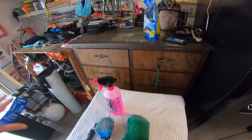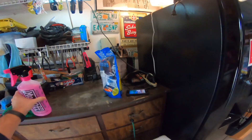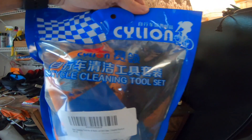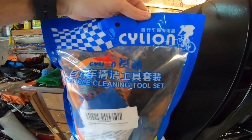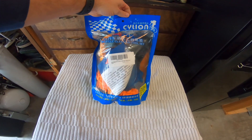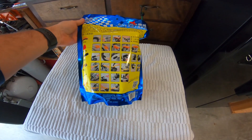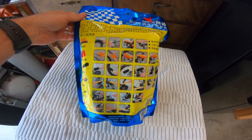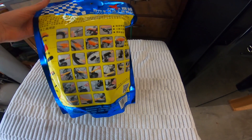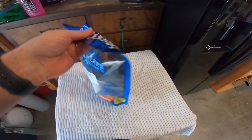So I went ahead and took a chance and went online and bought this on Amazon — I think it's called 'Say Lion' — and basically it's a bag of bicycle cleaning parts from China. So you got one, two, three, four, five, six pieces, and there's a couple other items in there. Let's take a look.